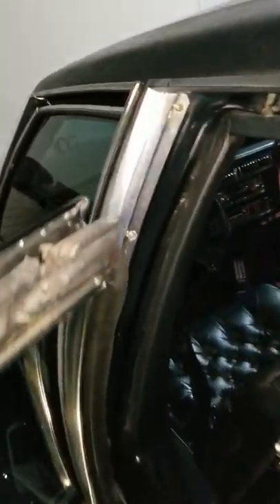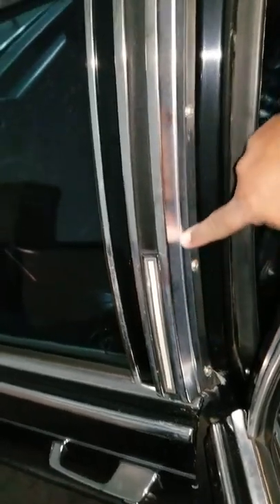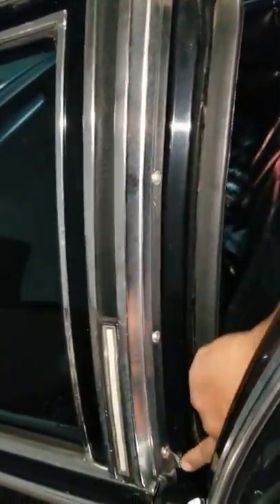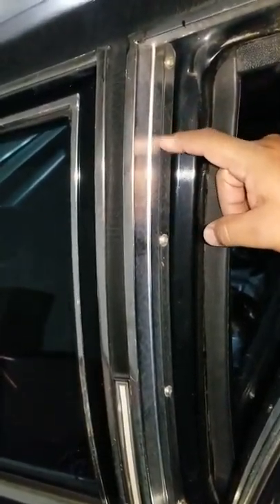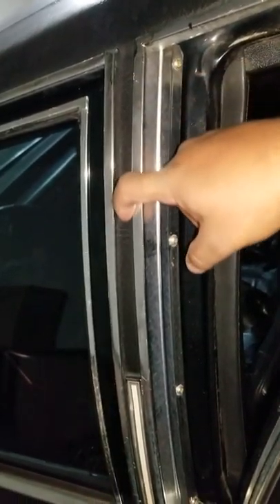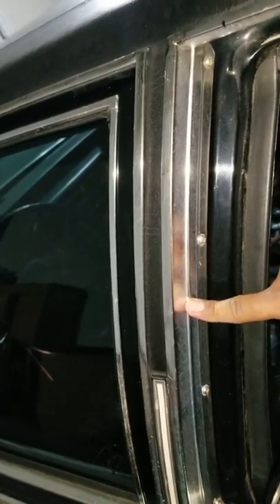I attempted to take this little chrome panel off on this side to start. It was four screws — itty bitty screws — but it really led me nowhere. They're just mounted onto the frame and the body of the car. It didn't lead me to where I could get to the opera lights.